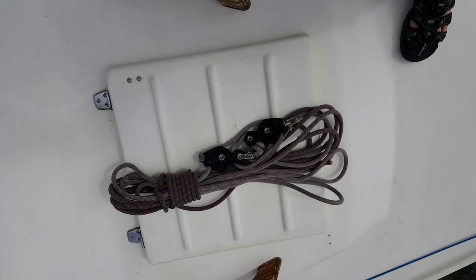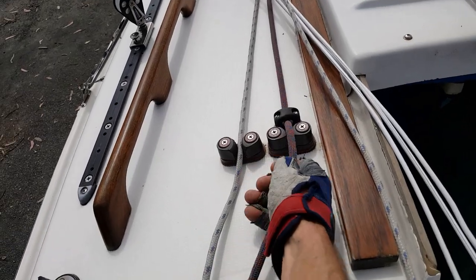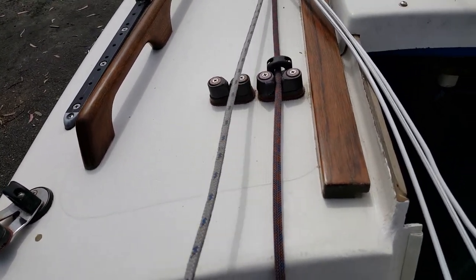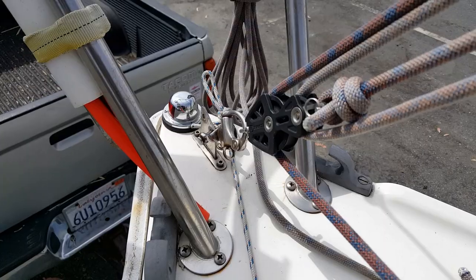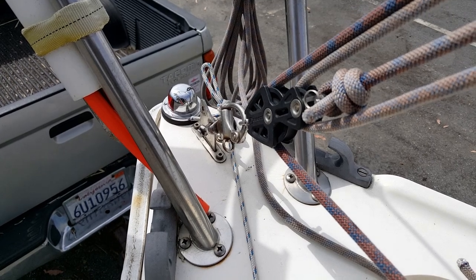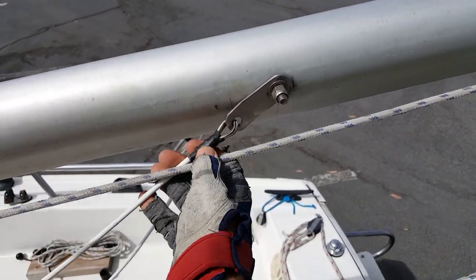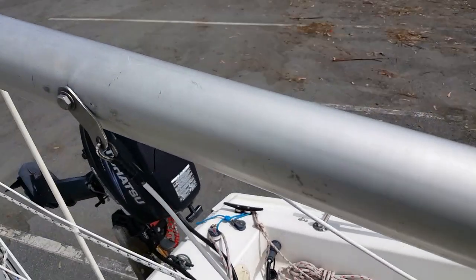Here's a shot of the block and tackle used to raise the mast. The dark red line is the one we pull. The block and tackle is attached to the stem fitting at the bow. Returning aft, we make sure that the shrouds are not twisted at the tangs.